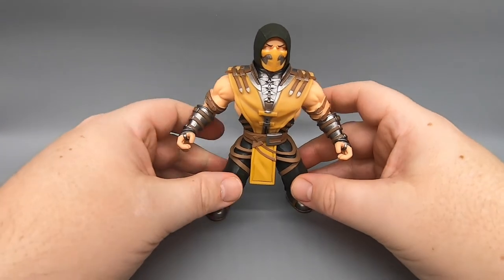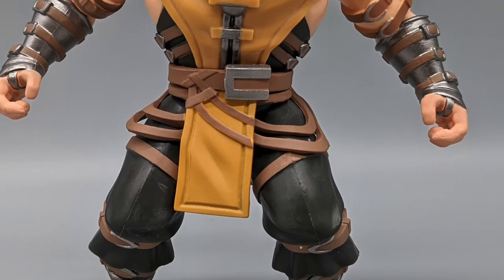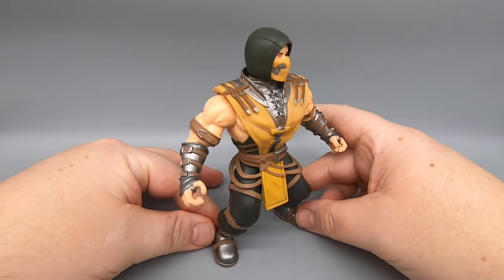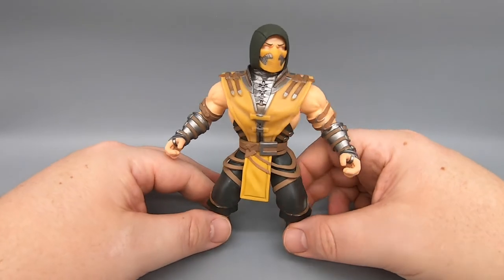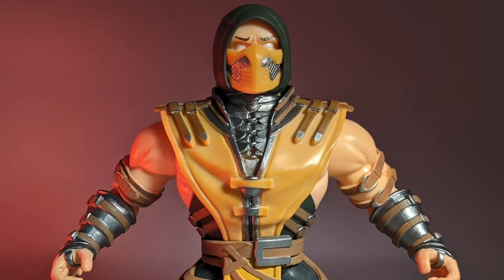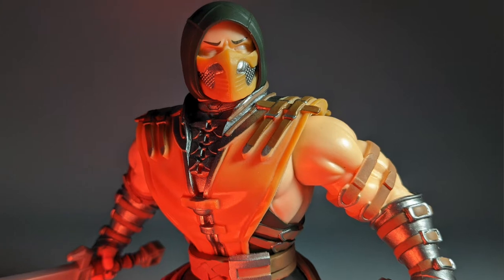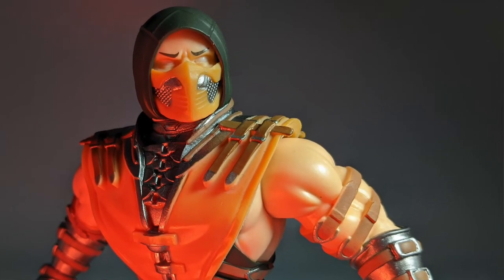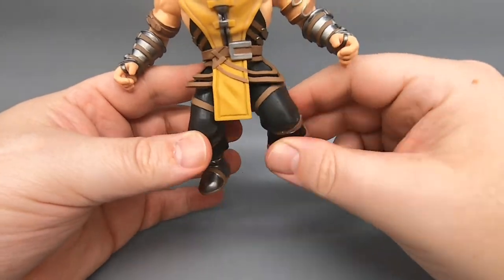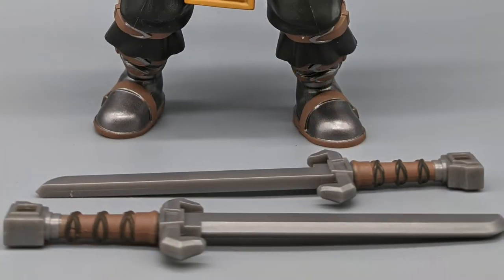Now we're getting into the really cool characters — here is Scorpion, who is used heavily in promotion for the games and seems to be the central figure of Mortal Kombat. We all know him from the memes and the 'get over here.' He can shoot fire out of his skull head — very cool ninja guy with all his great accessories. I really like the design on these figures. It looks like Funko really took their time and thought about what they wanted these things to look like — the straps that hang down, how everything works together. He also comes with these two blades.